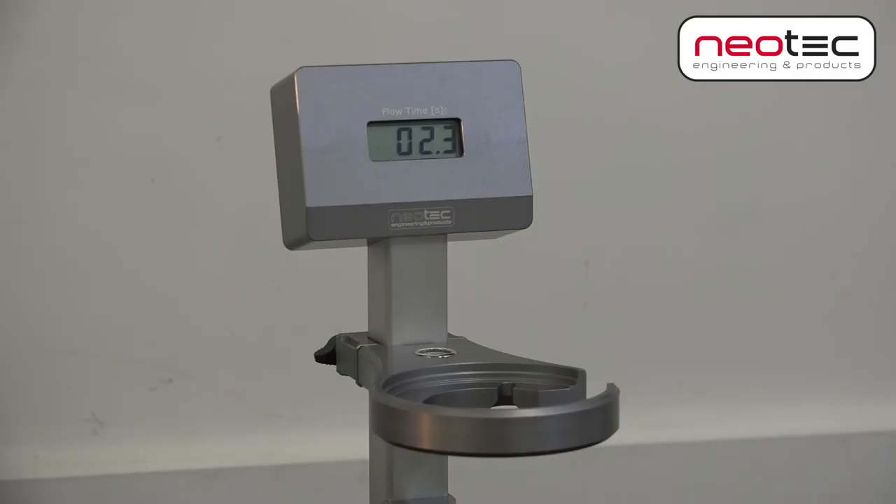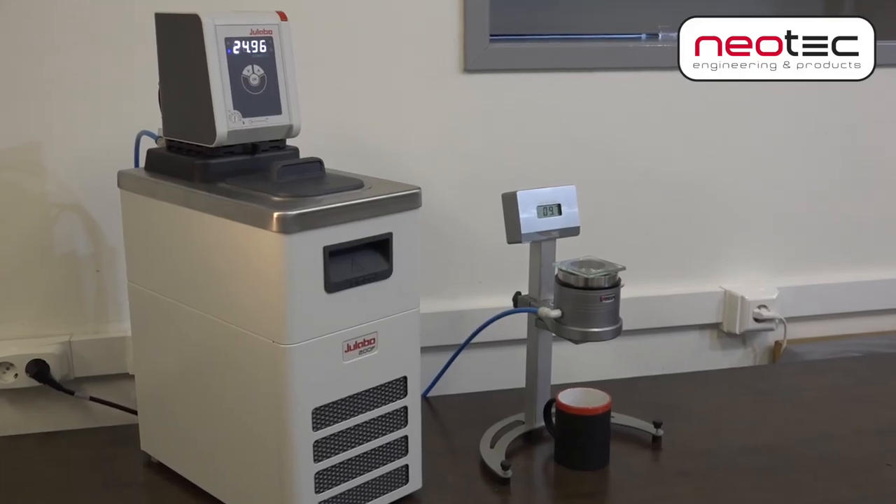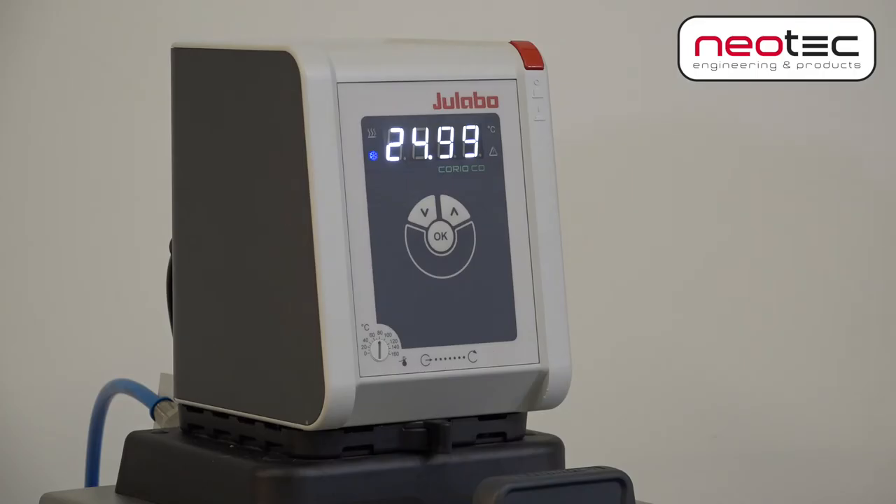The flow timer will automatically shut down within 5 minutes, thus saving battery power. If you want to control the temperature of the fluid, there is an option to mount a third-party thermal jacket combined with a temperature controller.